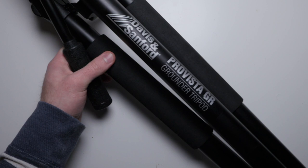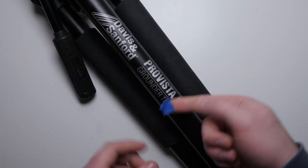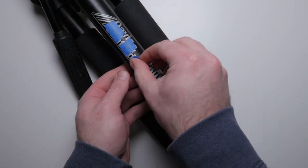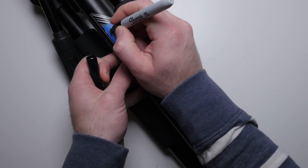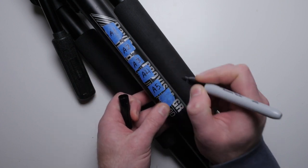Next, I grab my tripods and I put little card-size pieces of blue tape on the actual tripod leg. Then I go ahead and label those actual pieces of tape. So if this tripod is for camera A, it's going to be camera A1, A2, A3, and so on. This will make labeling the cards as they come out of the camera later much easier.